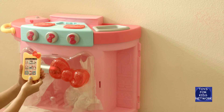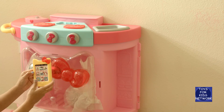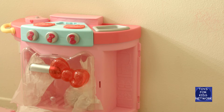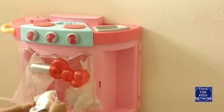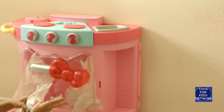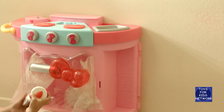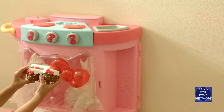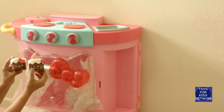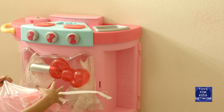Oh, this is so cute! It's a Hello Kitty phone — look at it, it even has great app detail. Then our fourth bag — delicious treats! We have two Hello Kitty cakes with strawberries on top. They're super adorable!